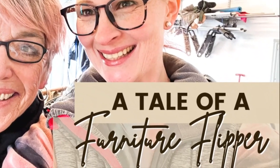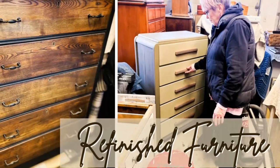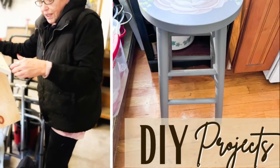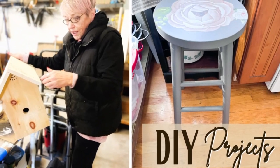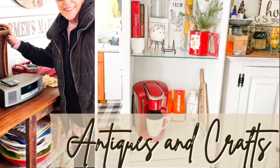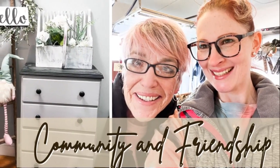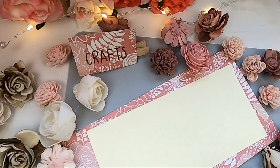Today I'm sharing a tale of a furniture refinisher. I'm bringing you along to visit one of my amazing friends, Velma. Her beautiful flip furniture, her crafts and techniques — come learn how a thrift flipper is turning her hobby and passions into something positive and how her amazing work helps her community. Welcome to my channel Freckled Mom DIY. I'm Devin.